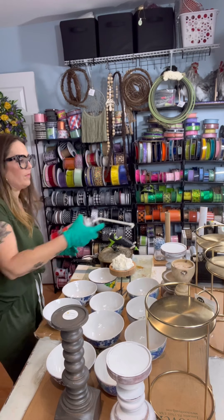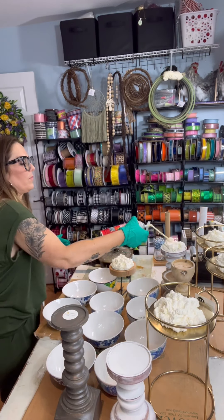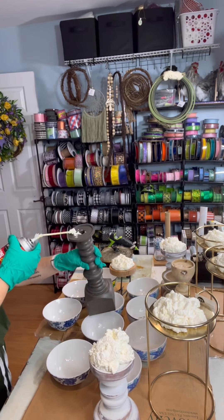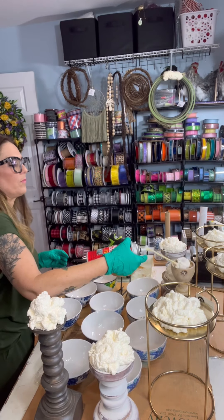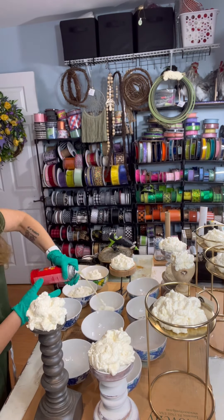We're prepping some plant stands that I'll be using to make some centerpieces, and then some candlesticks — because that's my jam. They've been having them on sale at Hobby Lobby but also Dollar General, which is one of my favorite places. And these cool cute bowls from Dollar Tree are like my favorite to do small floral arrangements in.